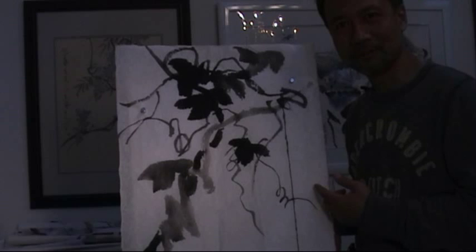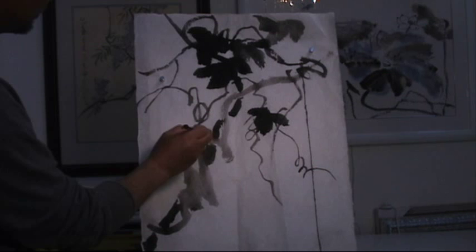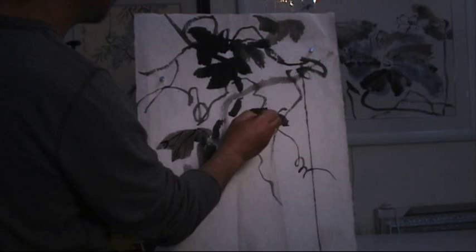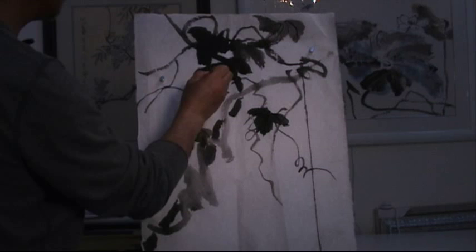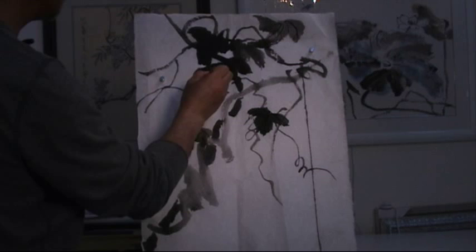We can continue to show you some other ways that you can rescue a painting. Let me define the leaves with veins. Even on the dark leaves, I will do darker veins, so you will see them after it's mounted.